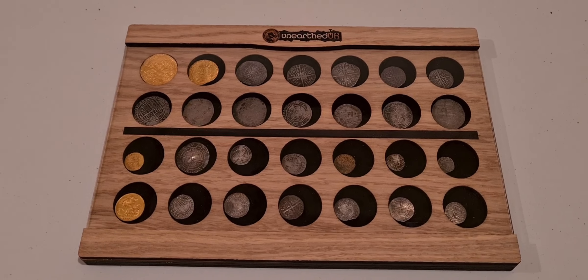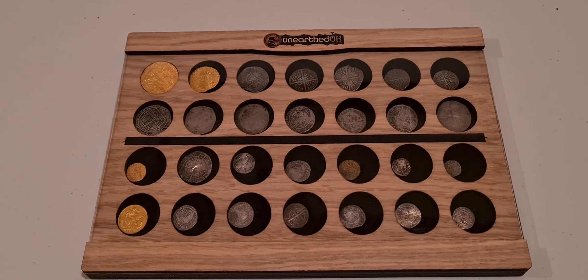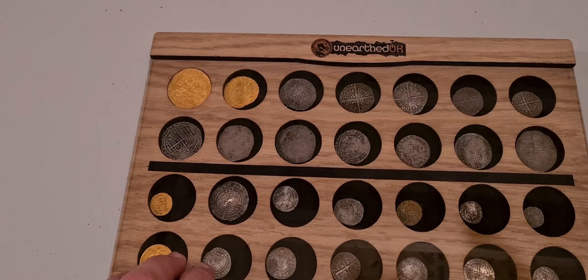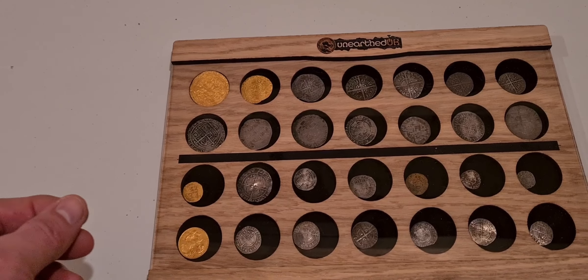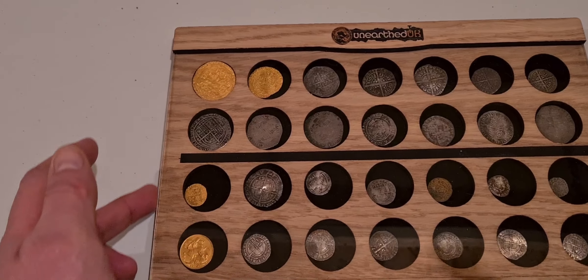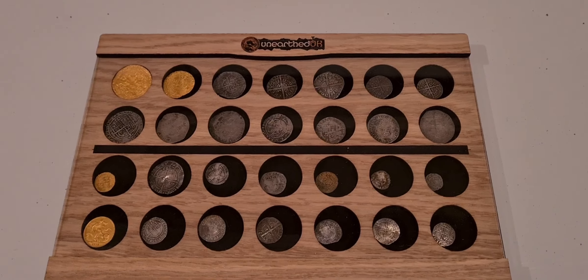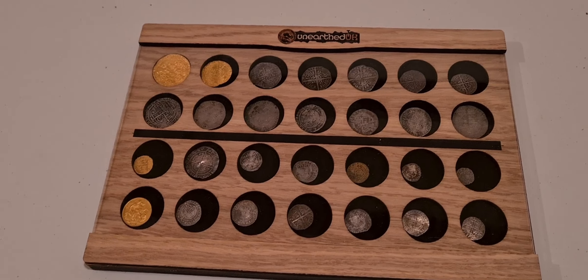We've actually sent a couple of these out to people to get their feedback and it's gone down extremely well. I really like the perspex — it gives that protection. The coins fit in snug; it is quite a tight fit, and it needs to be. Slide it off carefully, put your coins in, then gently slide it back over into place so it fits flush with the edges and keeps your collection looking really tidy.